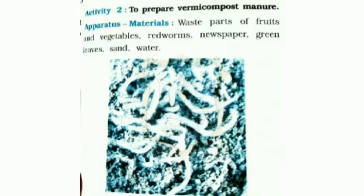Activity 2 is about to prepare vermicompost manure. Materials: waste parts of fruits and vegetables, red worms, newspaper, green leaves, sand, and water.